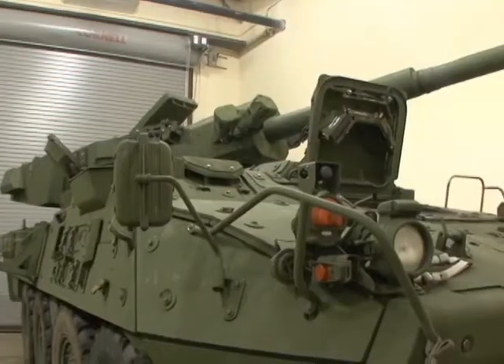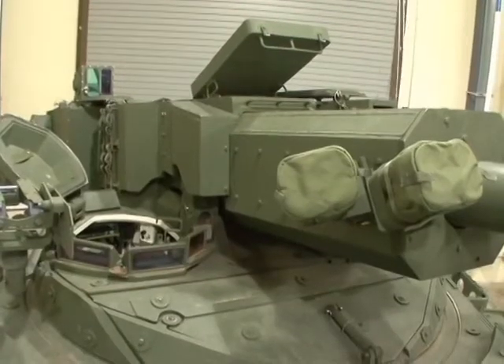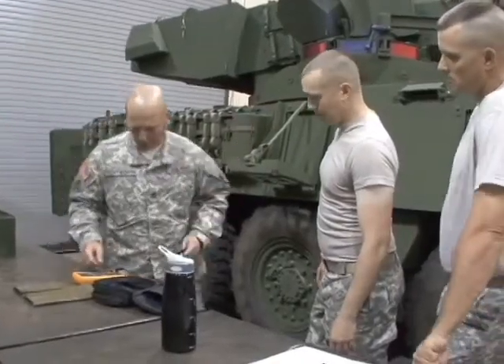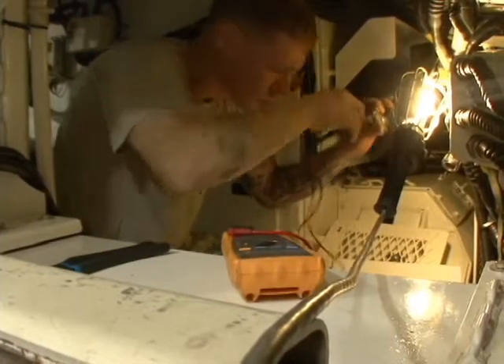With an entire family of Strykers available, the Stryker Mobile Gun System makes a complete set as part of a Stryker Brigade combat team. This similarity allows for comprehensive commonality across the board and reduces the logistics requirements, which also cuts costs.